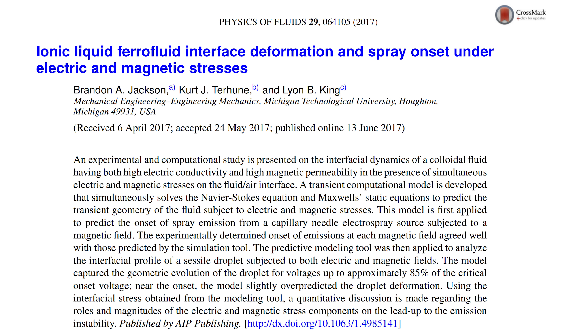These spikes on the ferrofluid used to be just a fun novelty. But scientists at Michigan Tech want to use these spikes for something a little more useful, like space propulsion.